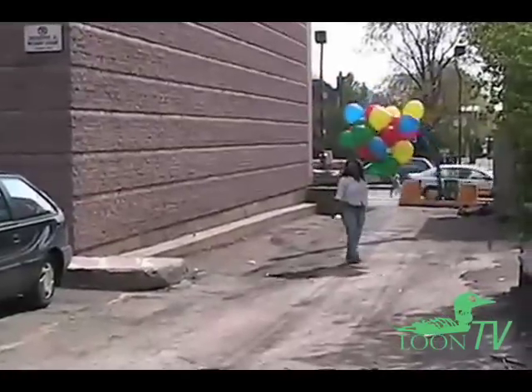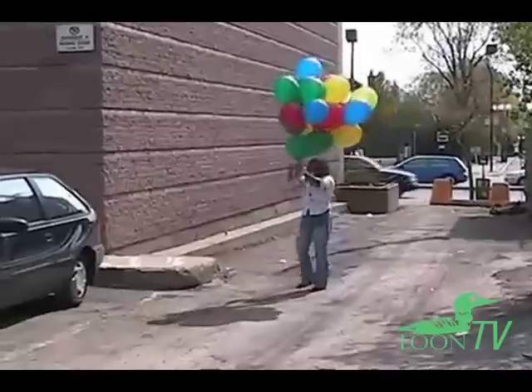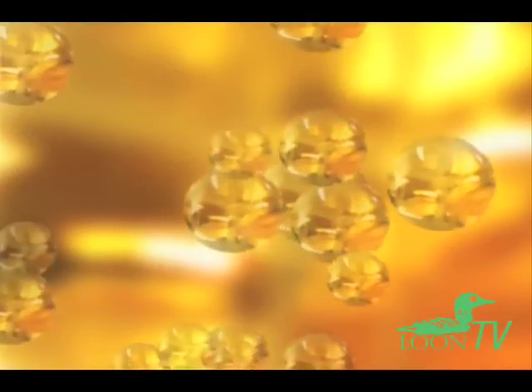Helium is the most commonly used gas to give balloons lift. Helium is an almost completely non-reactive gas that is about seven times less dense than air. So in air, helium floats for the same reason a bubble in water floats to the surface.